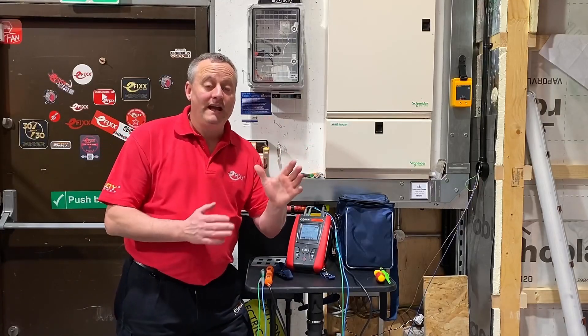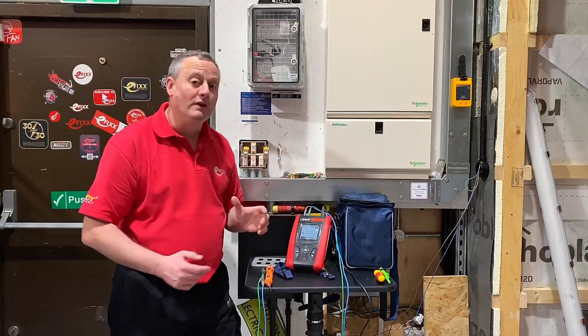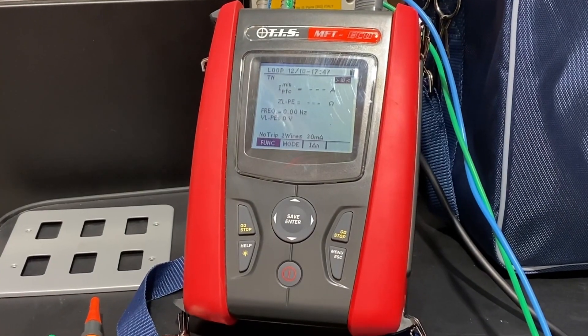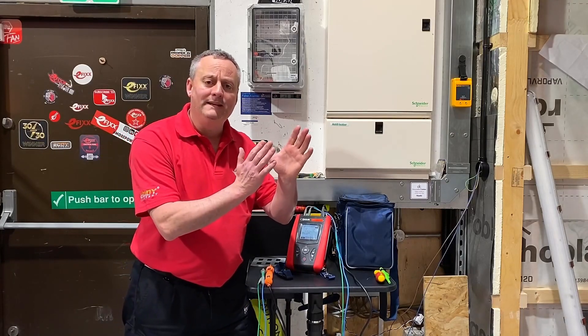In this testing video, we're going to use the TIS Eco MFT tester, and yes, when I say eco, it means it is reasonably priced. However, it's got some fantastic features, and the one I want to highlight in this video is the two-wire, no-trip, earth fault loop impedance test.